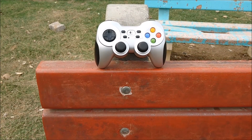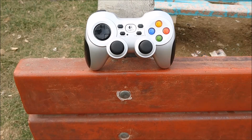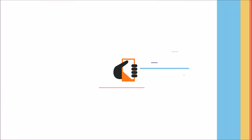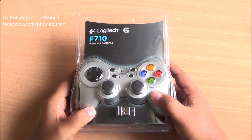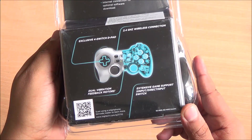Do you like playing games on your PC, your smartphone or your tablet? This might be the perfect gamepad for you. Hi everyone, it's Abhinav from Phonebunch and this is the Logitech F710 wireless gamepad.